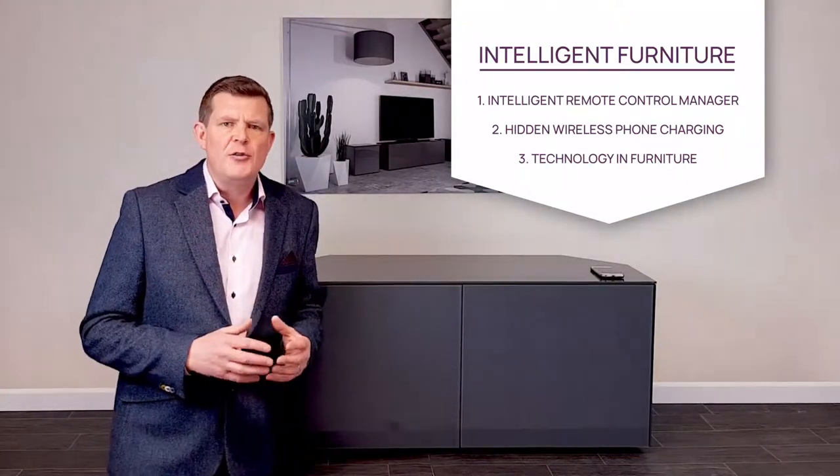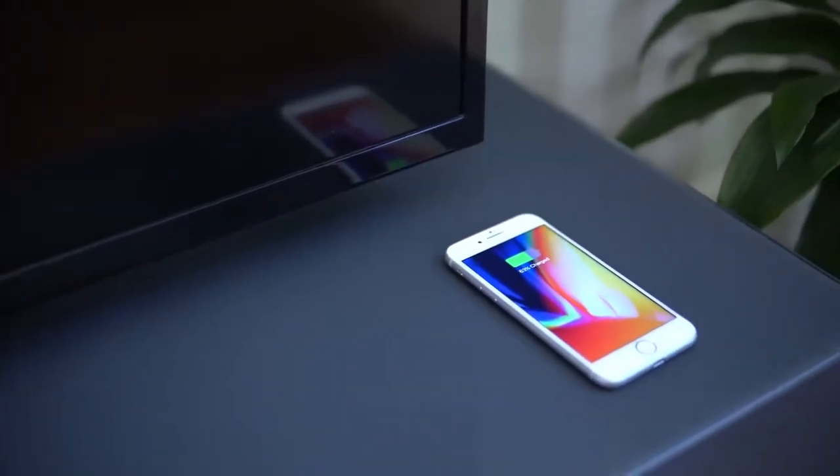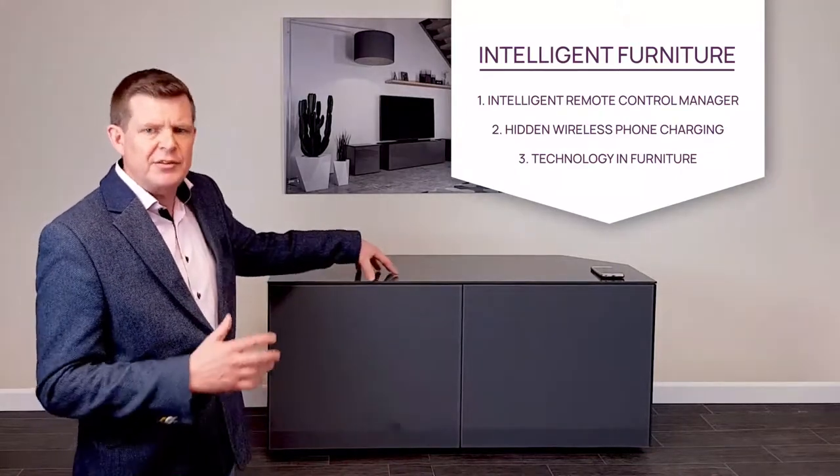The cabinet is constructed of 18mm board with toughened painted glass bonded to the board. That means it's a really strong, really durable piece of furniture. It also means it's really easy to clean and it's great for drink spillages, that kind of thing.